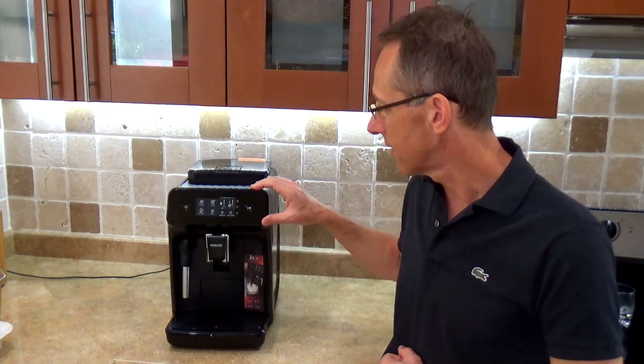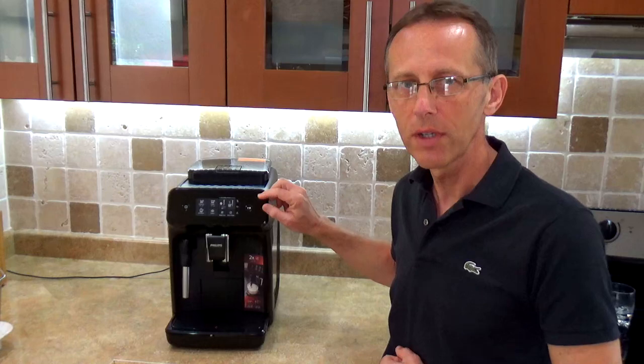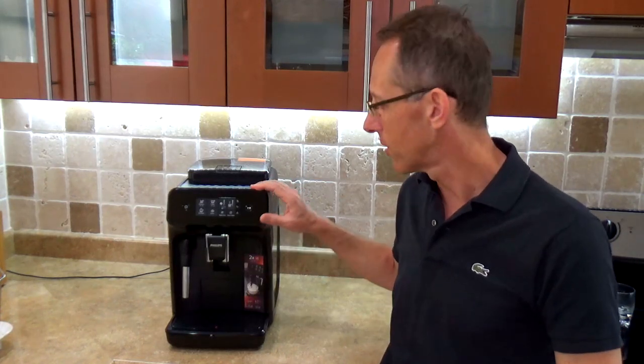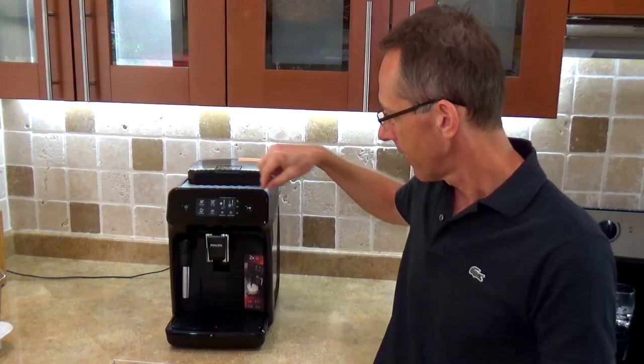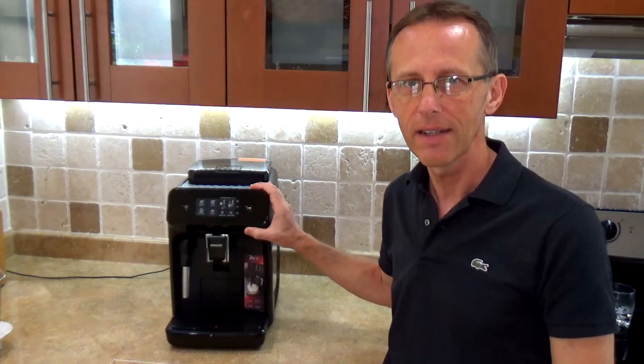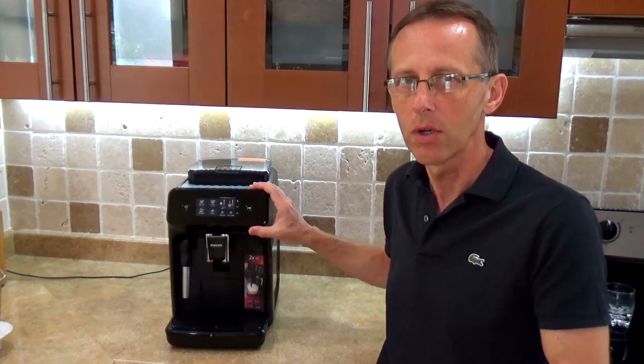The basic model difference is that this is the 1200 model. If you want to buy the 2200 you're just going to get an extra silver-type finish on the outside — there's nothing different except the look.